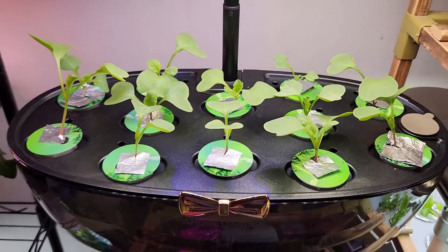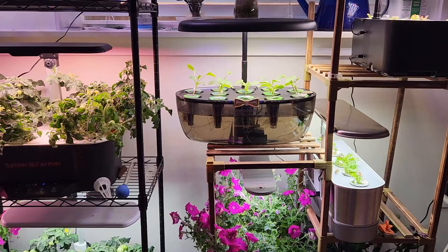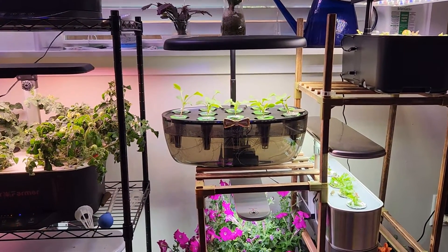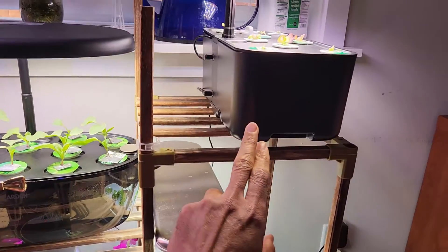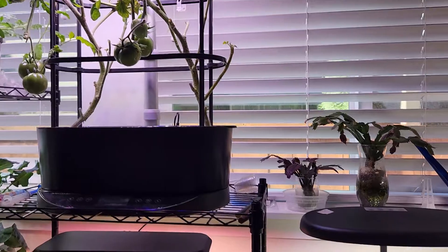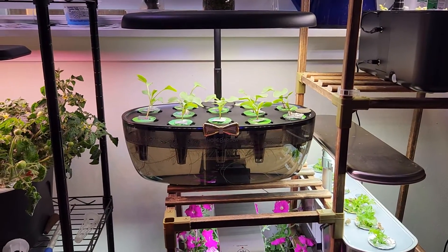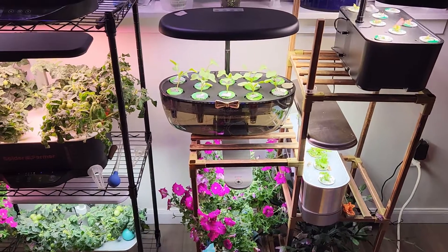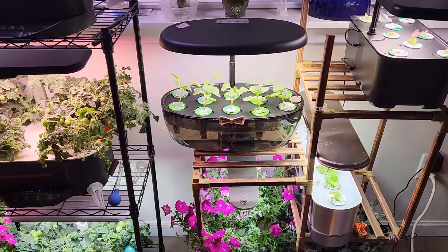I just want to show you a bigger landscape here. I have many hydroponic systems surrounding this transparent bowl system — there's an Aero Garden here, another Aero Garden, an Ehob Garden, a Spider Farmer, and an Evo Aero Garden Bounty. This system is fully surrounded by many hydroponic systems and there is a lot of light hitting this bowl. If this system works in this environment with so many surrounding lights, I can almost guarantee that it will work in any condition.